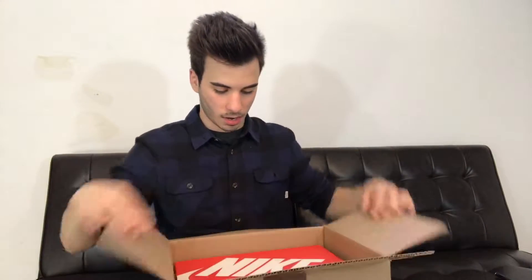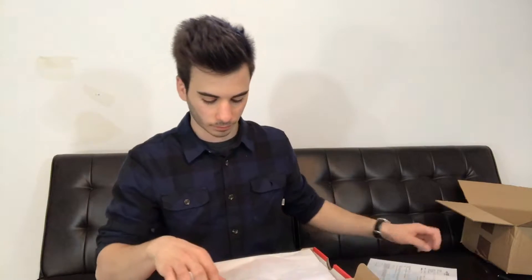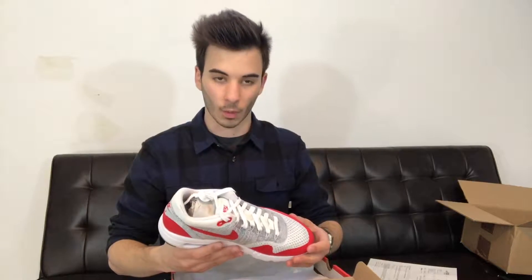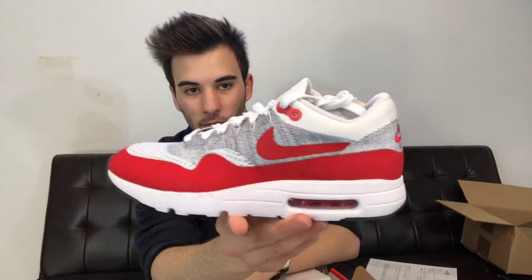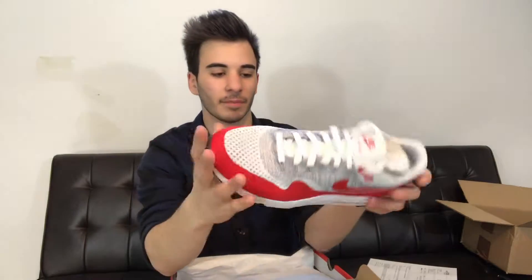Inside here we've got a red and white Nike Sportswear box. Nike Air Max 1 Ultra Flyknit. For those of you who don't know, the Air Max 1 Flyknit came out last year. I never really picked up a pair, although I wanted to, but this is me finally picking up a pair. We've got a receipt inside, and this is the first time I've seen these in person — oh my god, these are crispy. Wow. There you guys have it, the Air Max 1 Ultra Flyknit.